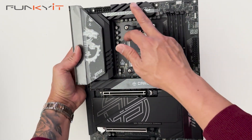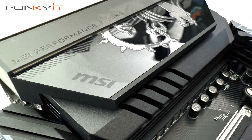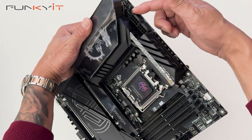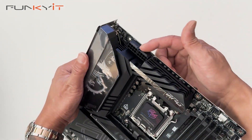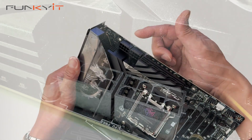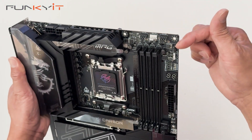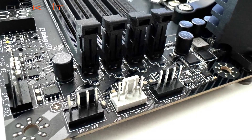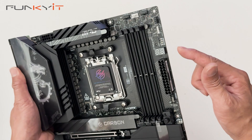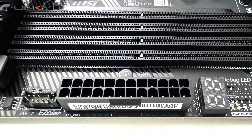It has some very nice large heatsinks for the VRM and MOSFETs, and there's also a heatpipe underneath which helps with cooling. Starting at the top right, we have two 8-pin CPU power connectors which you need to connect to your power supply. Along the top, there are four 4-pin fan headers for cooling, a 3-pin ARGB header, the diagnostic LED, and the 24-pin ATX power connector.